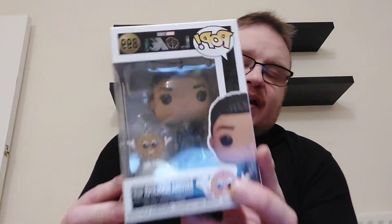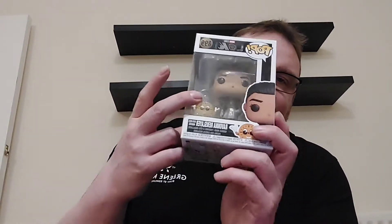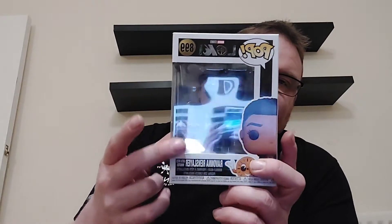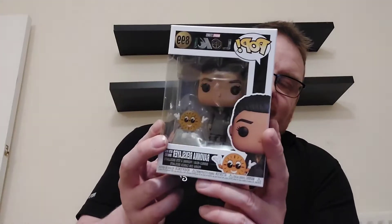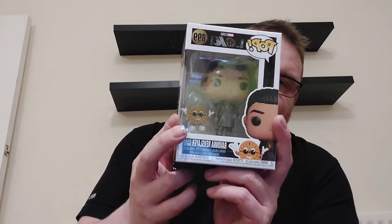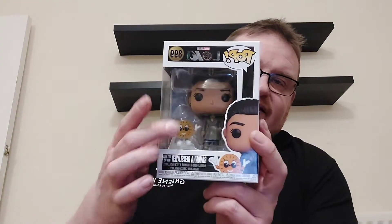And it is Ravona Renslayer with Miss Minutes. You can see Miss Minutes in the corner there and I will be leaving Miss Minutes in the box — I always do that with these little ones as I tend to be a bit careless and they can get lost. I definitely don't want to lose them, so I'll keep Miss Minutes in the box nice and safe.